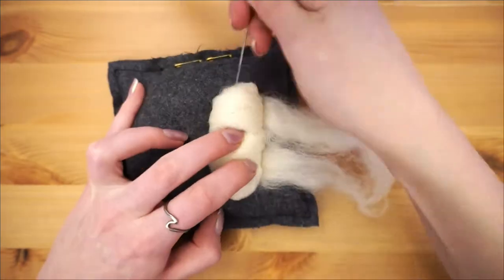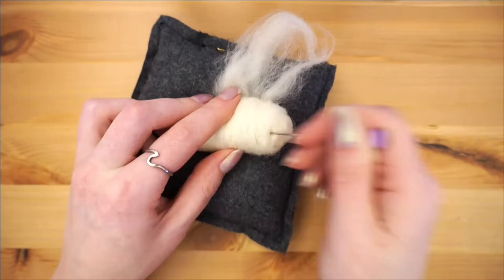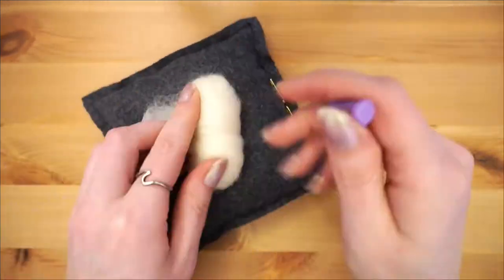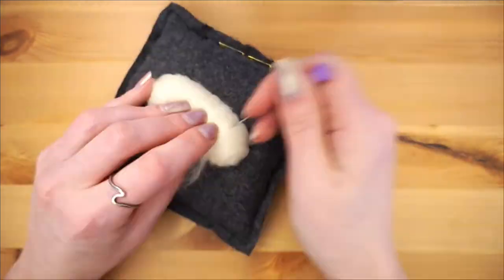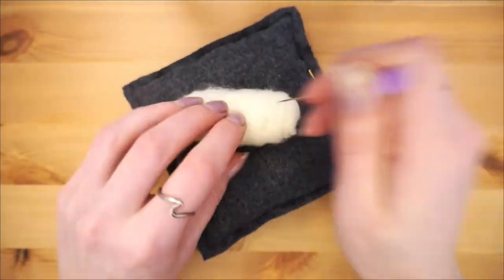To start making the body, roll up your main wool color tightly. You want the roll to be really tight so that it's faster and easier to felt. The looser it is, the longer it'll take to get that nice firm shape you're looking for when doing 3D needle felting.